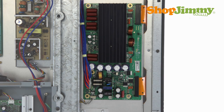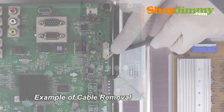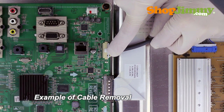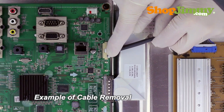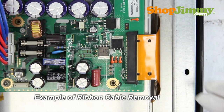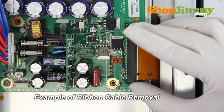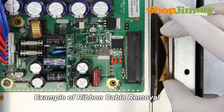Carefully unplug all wires by hand. Unlock the wire connectors by squeezing the tab or tabs and gently remove the wires. Be sure to keep a firm grip with both hands. Using your hand, pull the cable lock forward to disconnect the ribbon cable. Gently guide the ribbon from the connector.